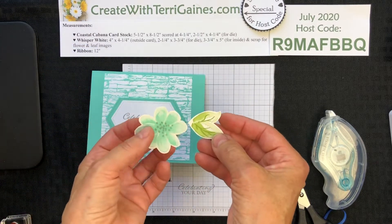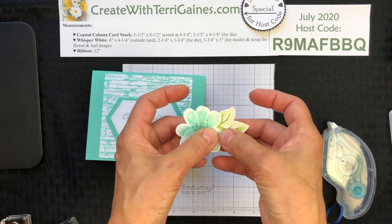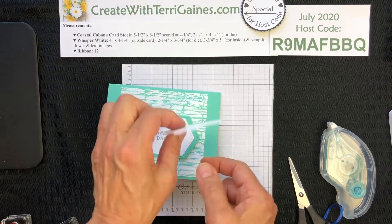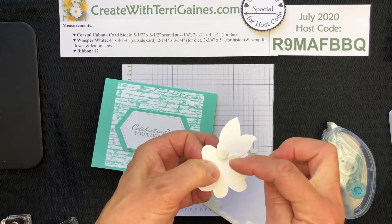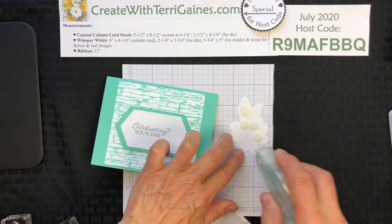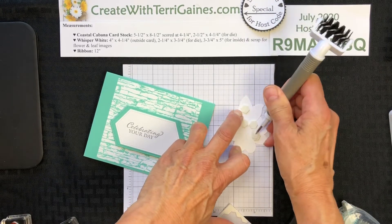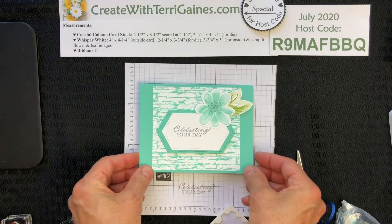The next thing I'm going to do is adhere the greenery to the back of the flower — just put a little bit of adhesive behind the flower and add that on. This is going to be placed in this vicinity of the card, and I just want to make sure it doesn't extend so far that it won't fit in the envelope. I'm going to turn it over and put a couple dimensionals adhering the leaf to the flower, then one over here and one over here. Some adhesive here will adhere this portion to the flat part of the card, so it all fits in very well.